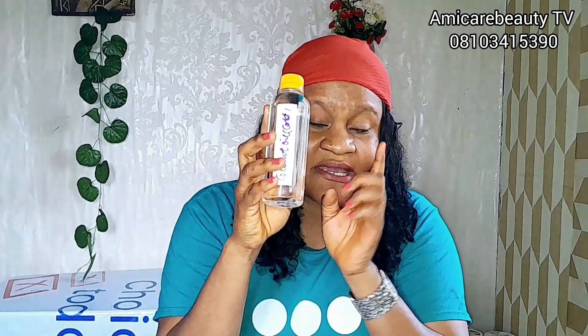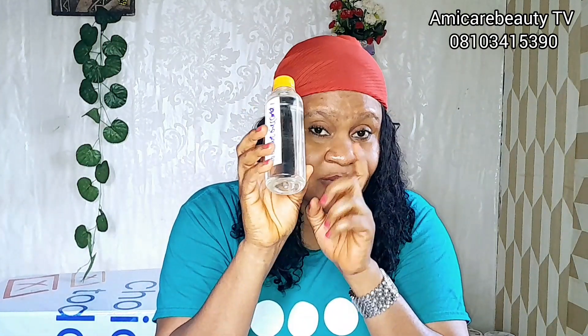The next ingredient you need is shea butter. I work with shea butter a lot — you can see I'm carrying the big tub. Shea butter is very important. Then the next thing you are going to get is coconut oil — pure coconut oil. Make sure the coconut oil is original. If you can get original coconut oil, please do.